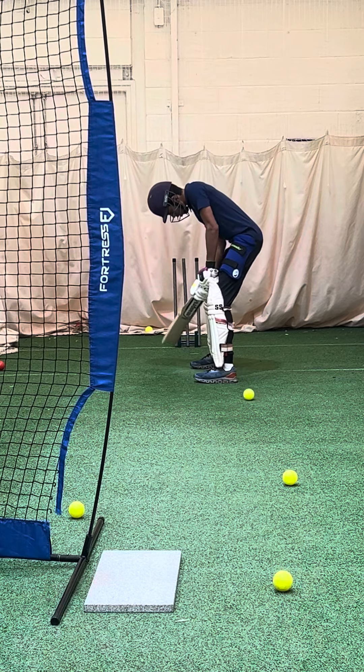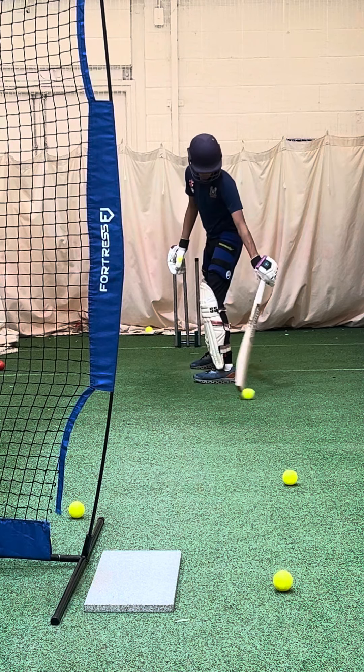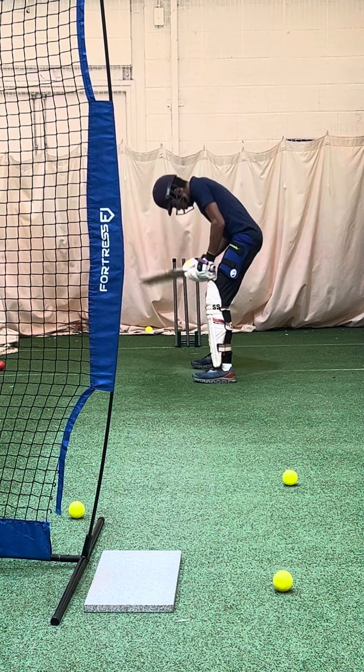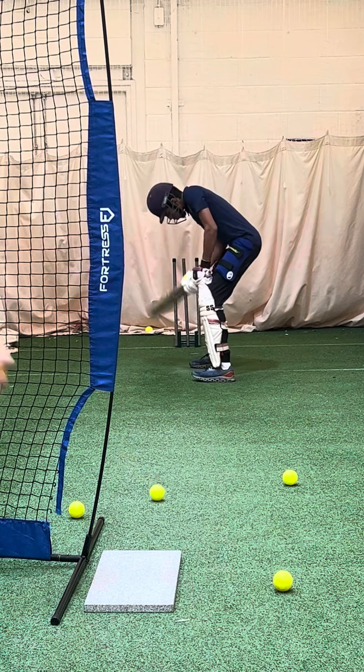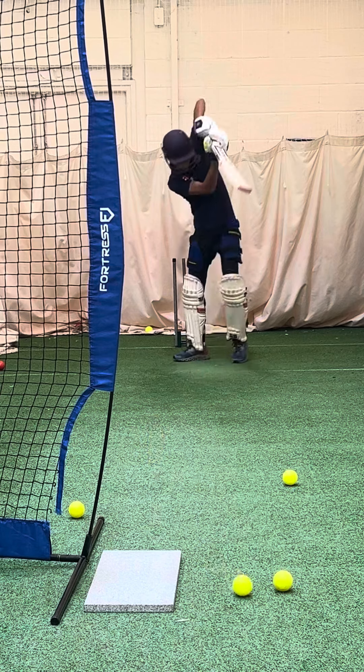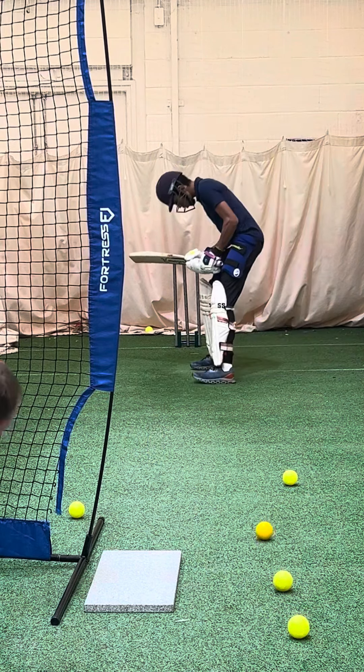And you see how J-REM opens his left foot when he goes middle and leg — he gets his left foot out of the way, but the back part still comes through straight. He gets his right foot out of the way.